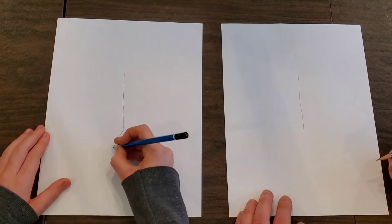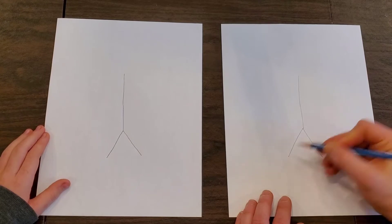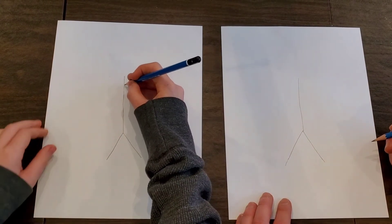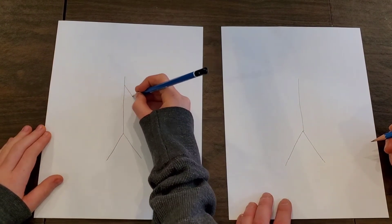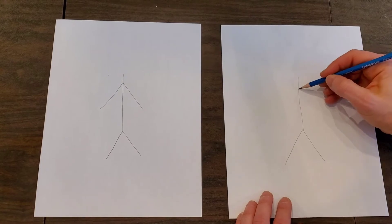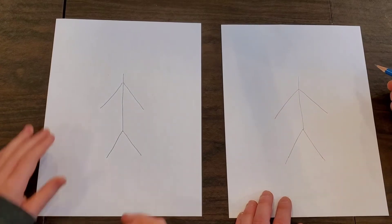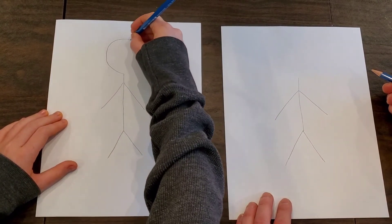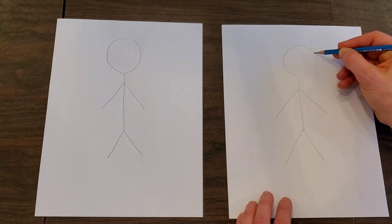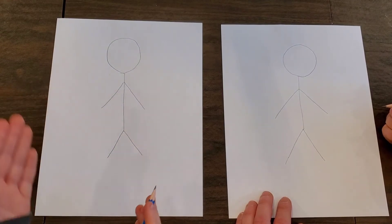Then we add two legs. One leg, two legs. And then we're going to add two sticks coming out of the body close to the top, but not all the way. So about there? Yep. One arm. Two arms. Then we're going to draw the circle for the head. Now it can be any shape - a square, triangle, or even a diamond, or a star. And now this is the basic stick figure. Nice.